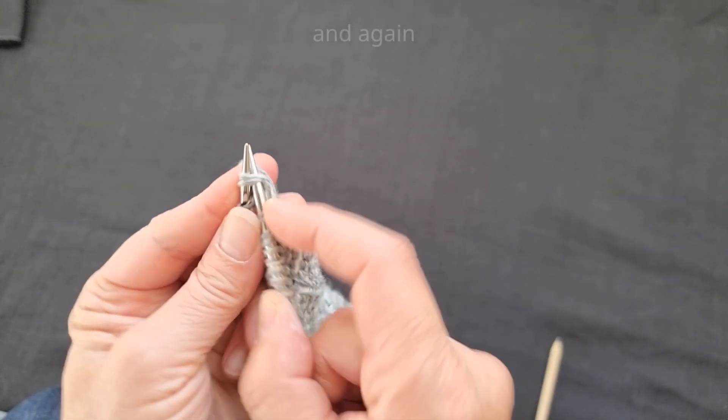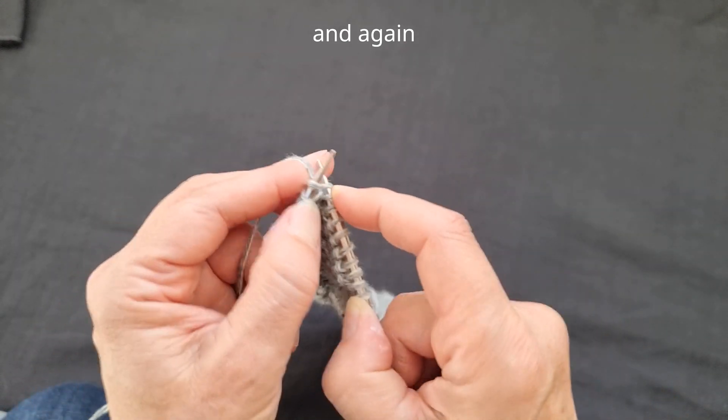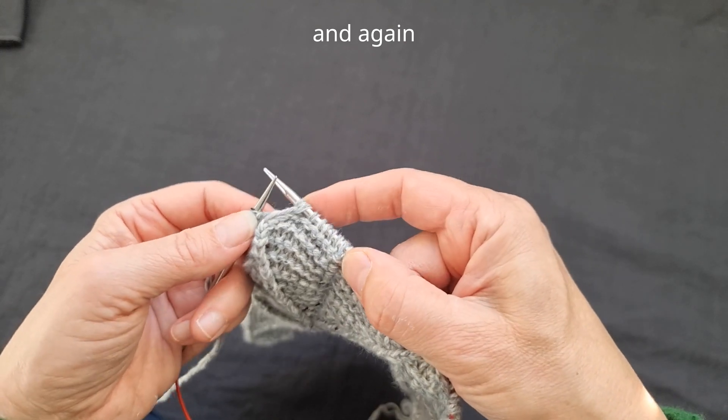So we knit two stitches together but don't take them off the needles, and then knit the first one again, and then off. And there we go.